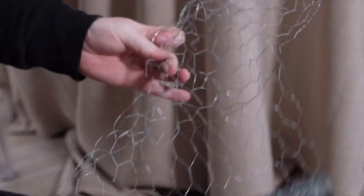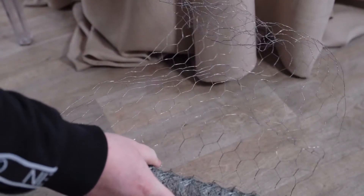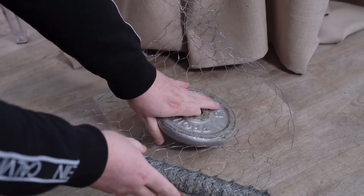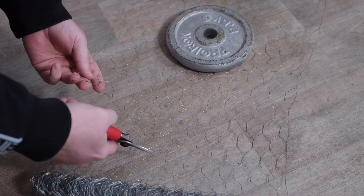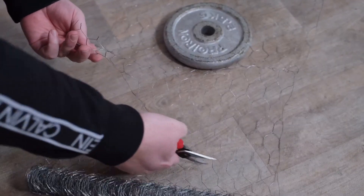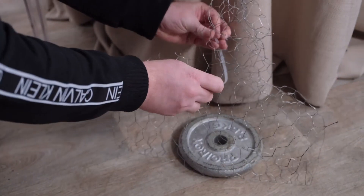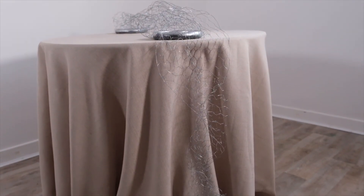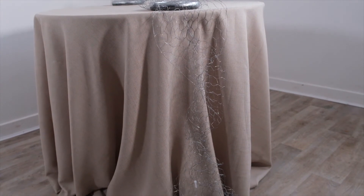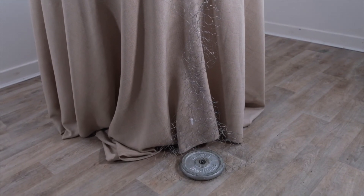We're repeating the same technique — take the chicken wire and literally twist it as we go, creating a little cylinder of chicken wire into which we'll be able to place all of our stems. Once we get to the floor, secure it in position using another stage weight, then trim off the excess chicken wire. Fold back a little of the chicken wire and secure in position again with a cable tie, mimicking exactly what we did atop the table. Here we can see the full mechanics: one length of chicken wire going across the table and down to the floor.